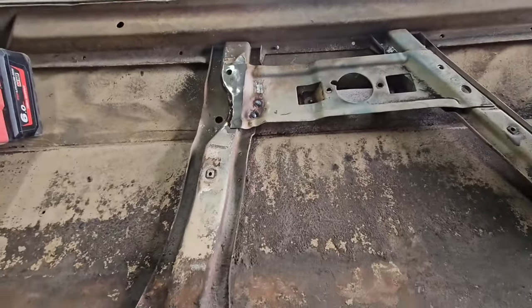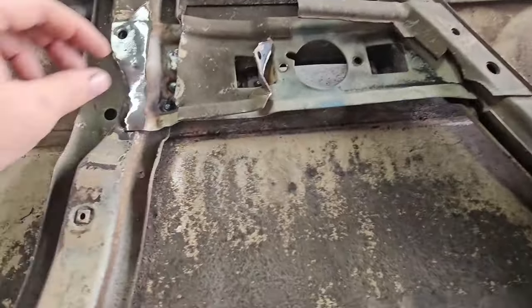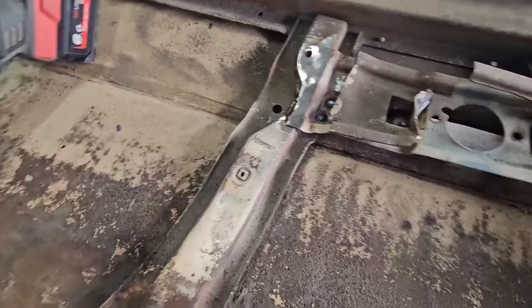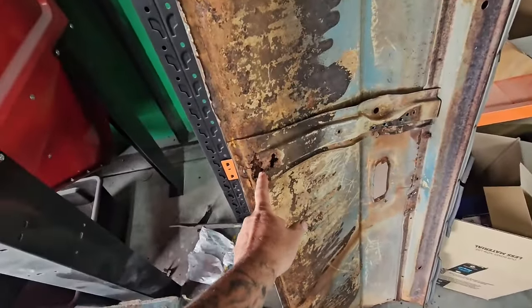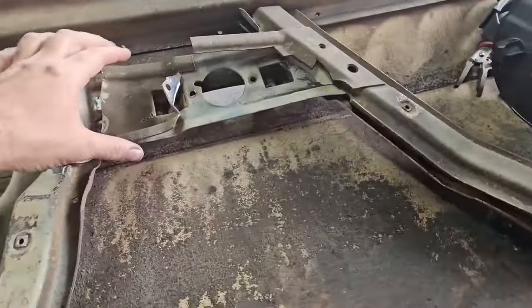The inner structure - I don't know if I showed you in the first video. The other piece is still here - I didn't use it because it was rusty there and this one was hacked and chopped.